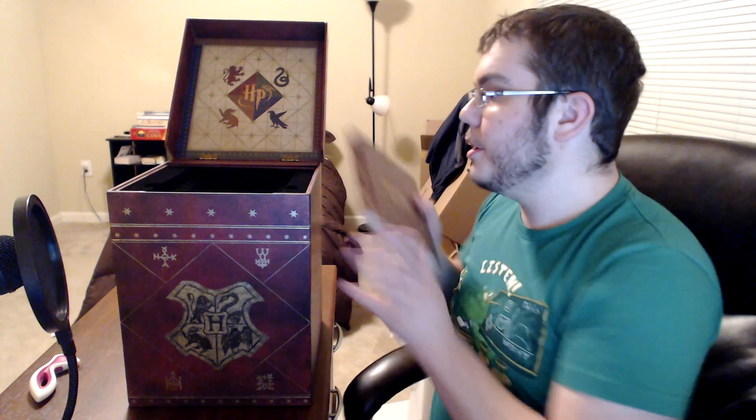Year one. It's the Blu-ray, the theatrical version of the DVD, special features DVD, and 'Creating the World of Harry Potter, Part One: The Magic Begins' Blu-ray. So that was Harry Potter and the Sorcerer's Stone up there.